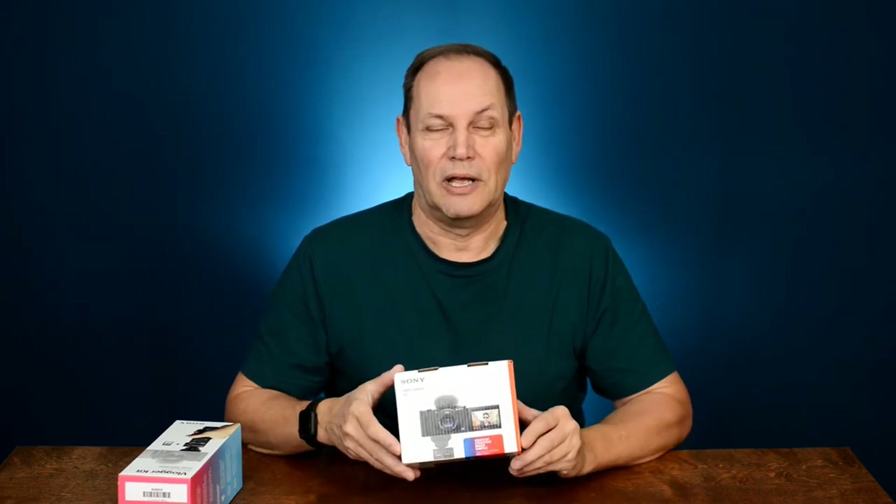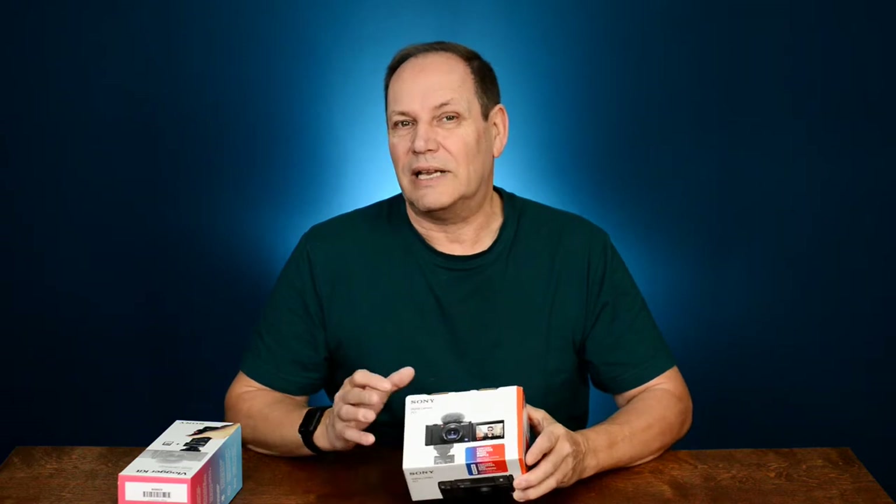Hey guys, welcome back. Today we've got an unboxing — we haven't had one for a while. This one's different for me because for the first time ever, and I never thought I'd say this, I bought a Sony camera. Not only that, but a point and shoot Sony camera. I never thought that day would come, but it fills a spot for a need I have.